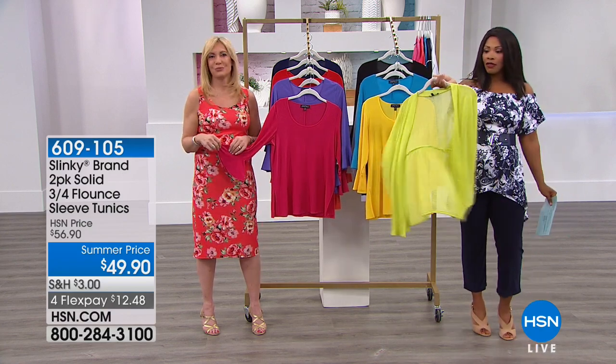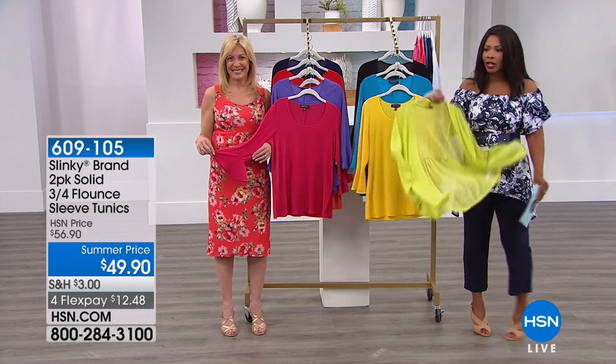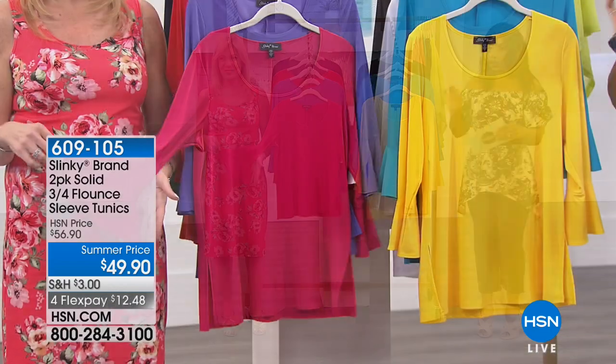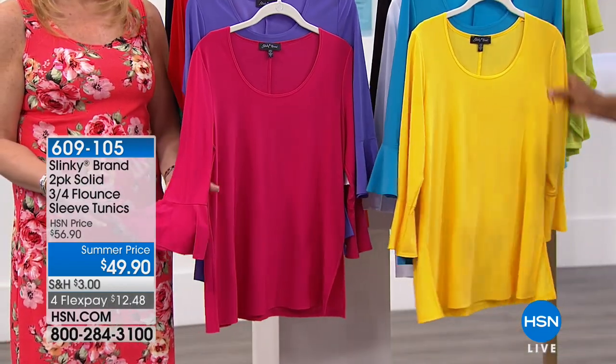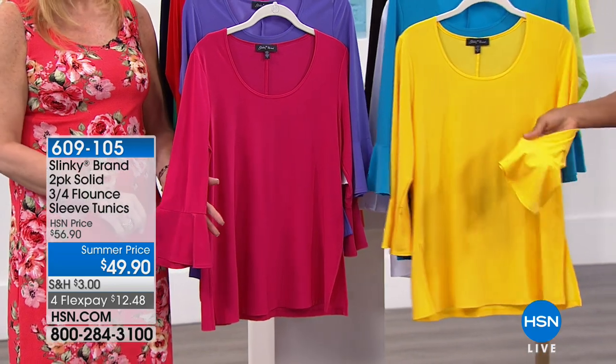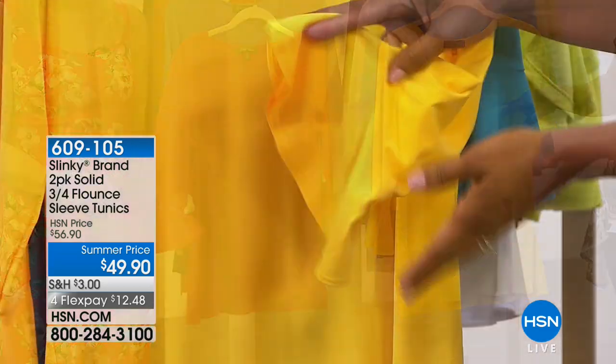You could wear that tank and put on this really great butterfly sleeve jacket, put on some jeans, and you're good to go. Speaking of good to go, another two-pack. These are going to be your three-quarter sleeve tunics, but they're not just basic tunics. You gave us some really beautiful sleeve detail on these — that's a gorgeous flounce ruffle sleeve.